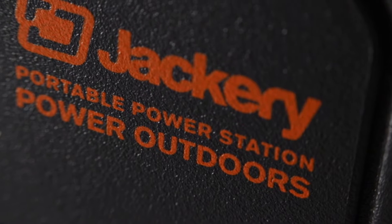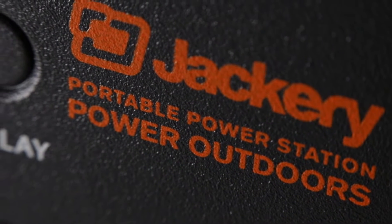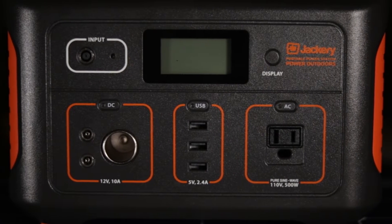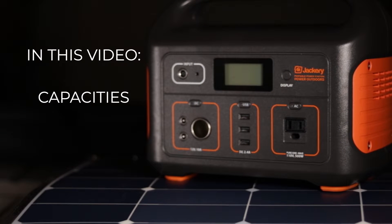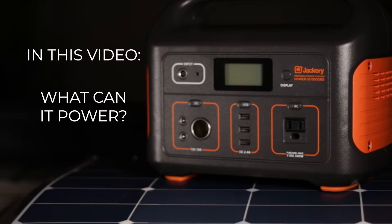The Jackery Explorer 500 is a new portable power station aimed at providing a modest amount of portable power wherever you need it. In this video, we're going to cover some of the main features, the capacities, ways to recharge the unit, what you can expect to be able to power with the unit, and some considerations to determine if it'll be a good choice for your own personal needs.